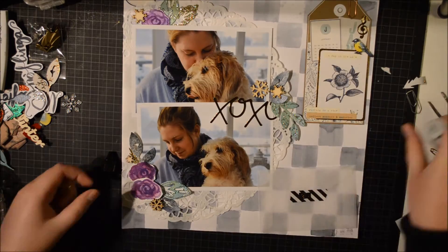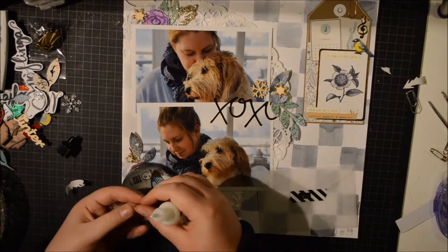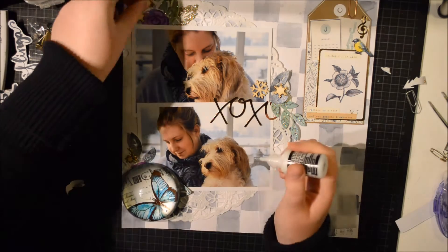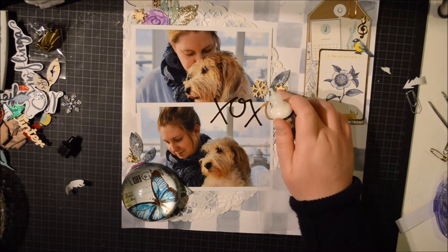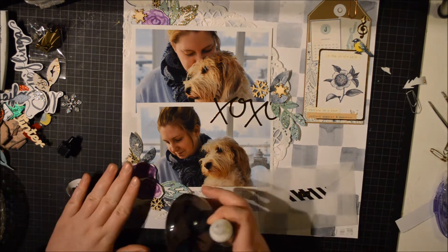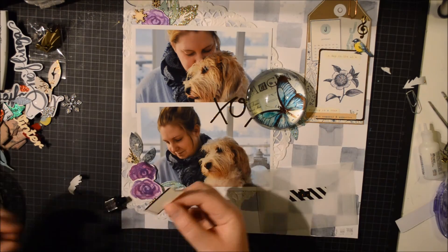In the end I do like it. You can see that XOXO sticker from the Shine collection — I'm going to take that away. I decided I didn't like it. Looking at it now I have no problem with it. I didn't have any problem with it when I put it down, but later I decided to take it off.